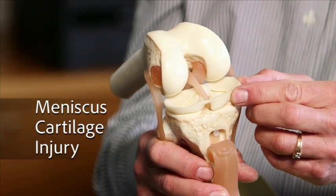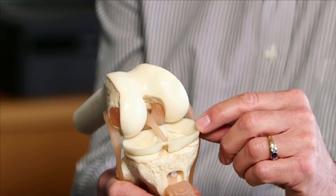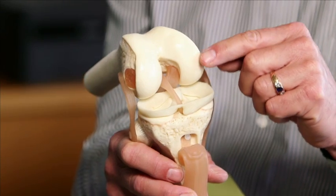This is the meniscus cartilage, the key shock absorber in your knee. If you've torn your meniscus, it's very important that you try to have it repaired or saved as much as possible. The meniscus is the key shock absorber, and if you take away part of it, you increase the force inside the knee and can develop arthritis.